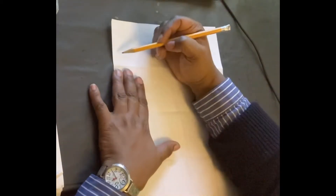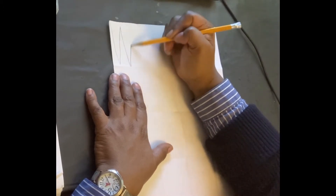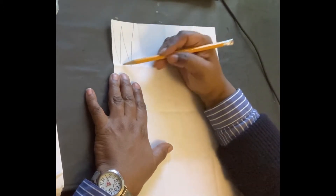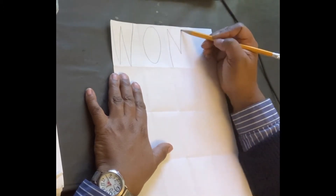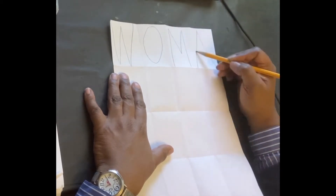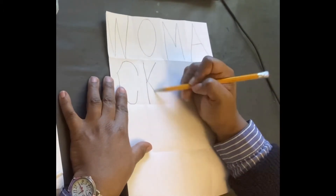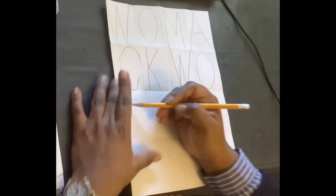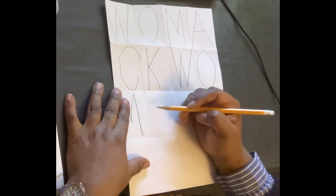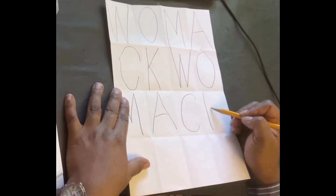Next step, you're going to write your name. When you write your name, you want it to fill up that box only. Repeat it until all of those 12 boxes are filled in.